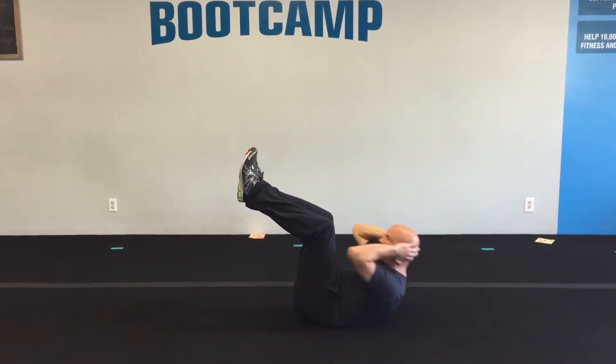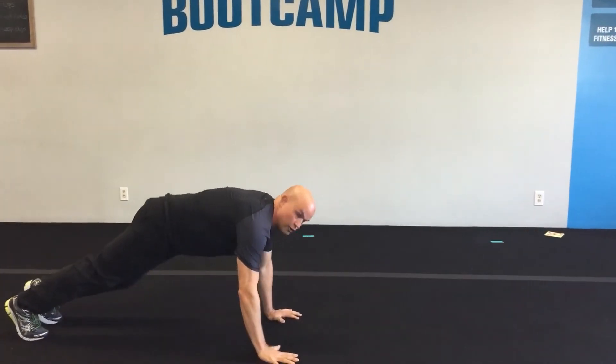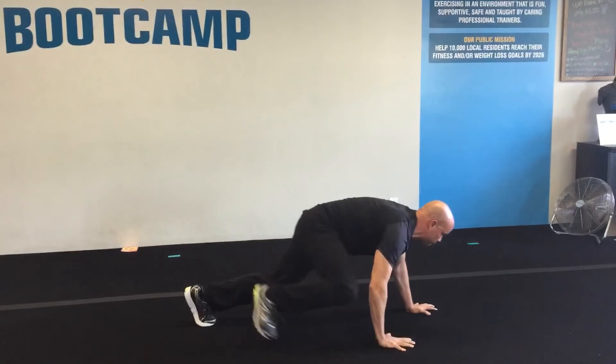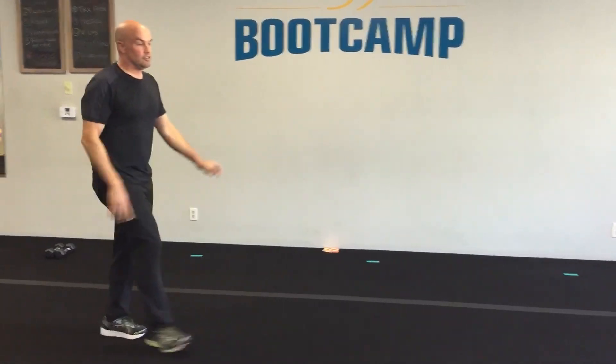Number nine is crunches — just do crunches for 20 seconds, then 10 seconds off. Number ten is bear crawls. Get into a plank position and walk, trying to keep your hips close to the floor — walk forward a few steps and then walk back a few.